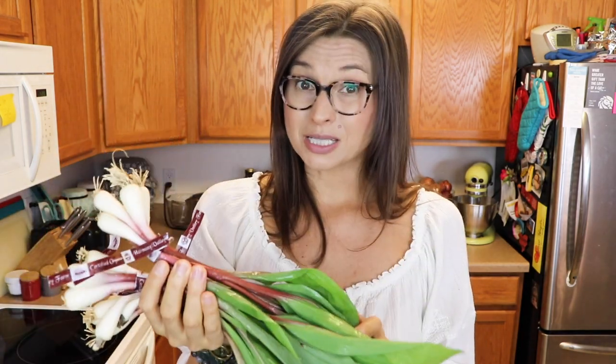This is actually their last week for ramps, so I'm going to make a batch of pesto, freeze half of it, and use the rest for all kinds of other yummy stuff.